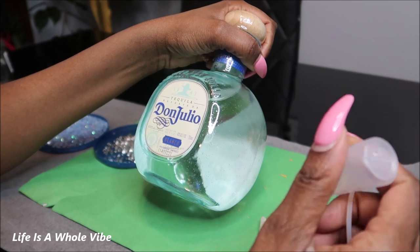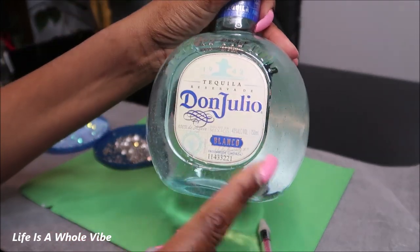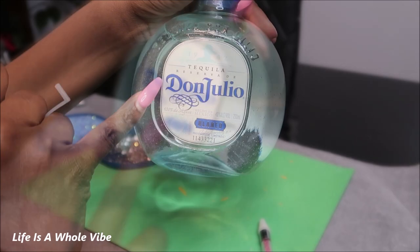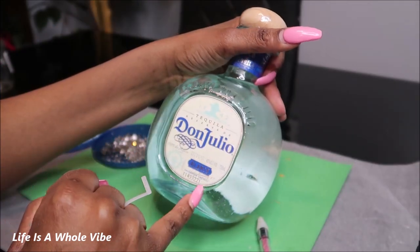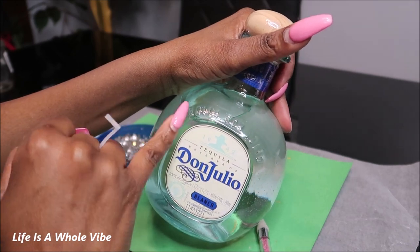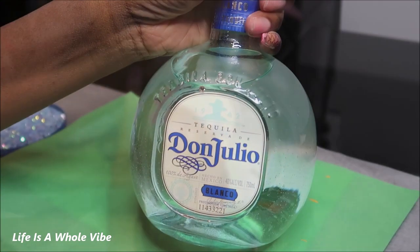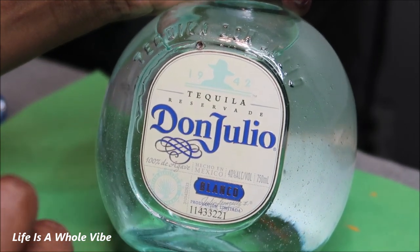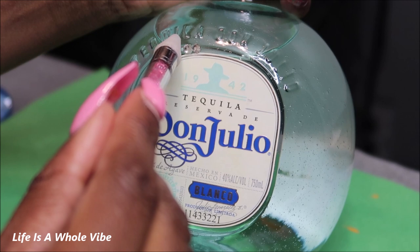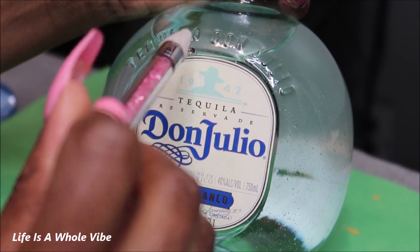Whenever I start a bottle, I like to go around the edge of the label. Now as you can see, this bottle is indented where the label is, but it looks like from the company they put it on with more space on one side than the other. I'll just go with the flow based on how it is. There's this lifted area that says Tequila Don Julio, and maybe I'll just go over that so you can see it a little better. You want to start off by placing your stones very closely to avoid any gapping or spacing.